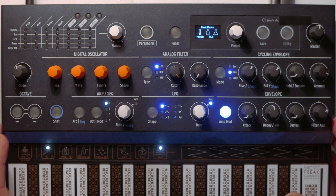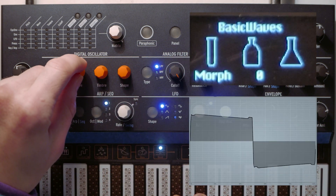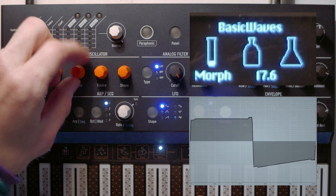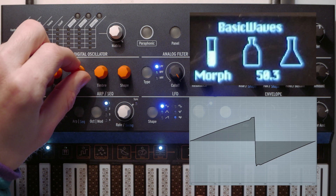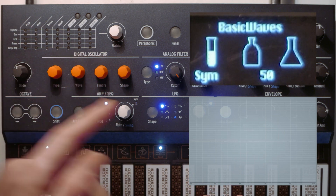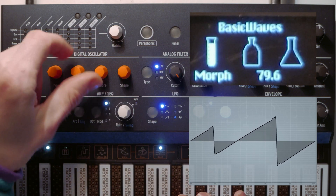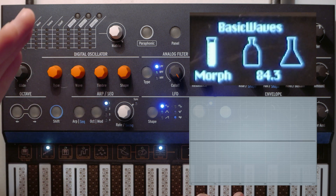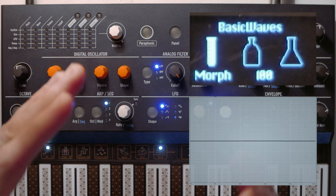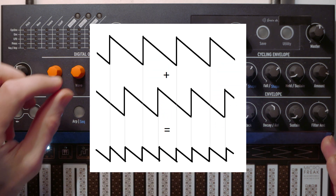On the basic waves, with the first dial — called morph here and wave here — set to zero, it gives you a square wave. As you dial it up to 50, it's a saw wave. Then as you dial it past 50, it gives you a second saw wave that fades in. Because it's 180 degrees out of phase with the other one, once you fully fade it in, it sits halfway in the middle of the other saw wave, creating basically a new saw wave that has double the frequency.